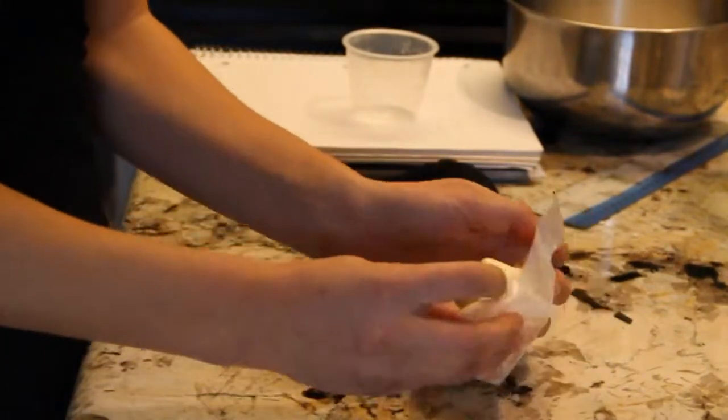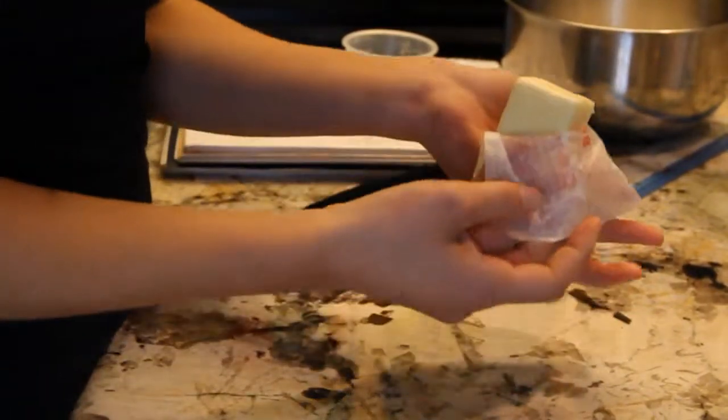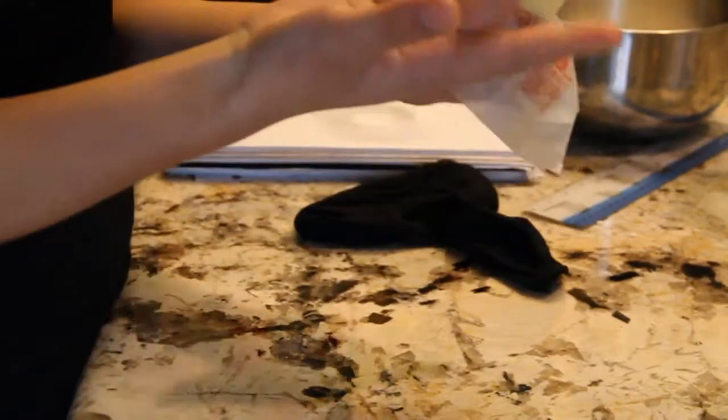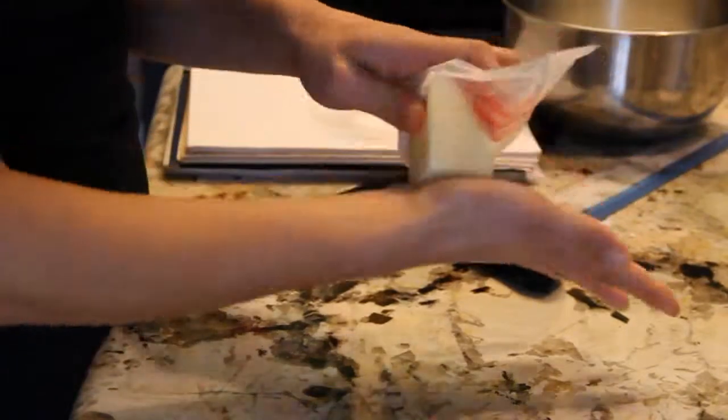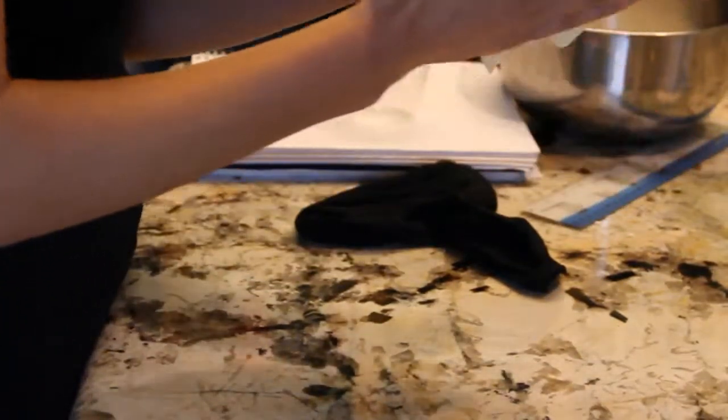Now that we've washed our hands, it's time to butter them. You can cut off a stick of butter if you want. My hands are clean — I'm going to use this to cook my eggs later. So just rub it all over your hands like lotion.